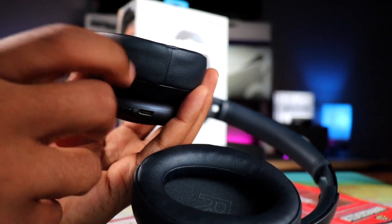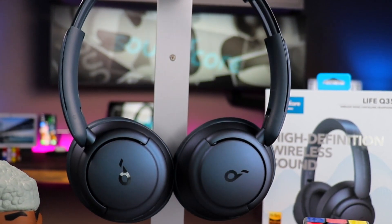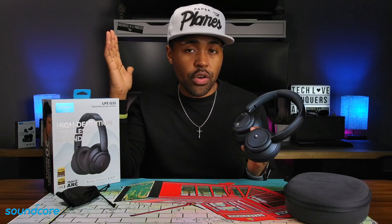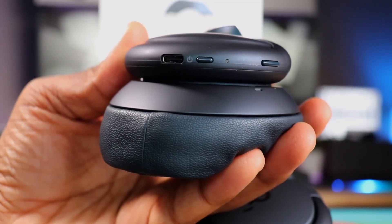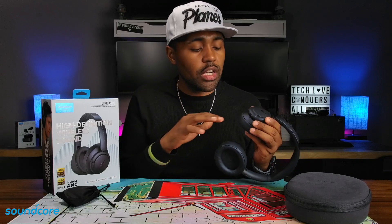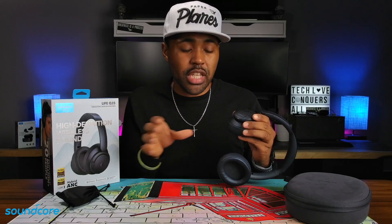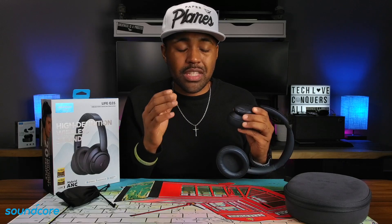The ear cups feature plush memory foam — very nice to the touch. They're not the thickest ear cups I've seen, but they are very comfortable. On the outside of each ear cup you have your Soundcore badge. There's a sticker on the right ear cup about touch for transparency — if you hold your hand over the right ear cup for one second, it cycles through transparency mode and active noise cancellation. This is also where you pair your NFC device. On the left ear cup you have your USB Type-C charging port and power button. The power button has a double function: it turns your headphones on and off, and if you tap it twice, you can pair it to a second device like a laptop or tablet.